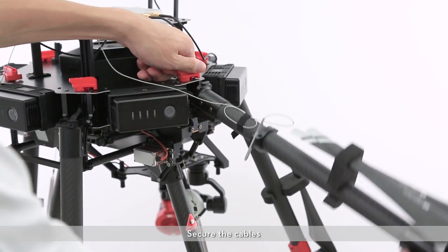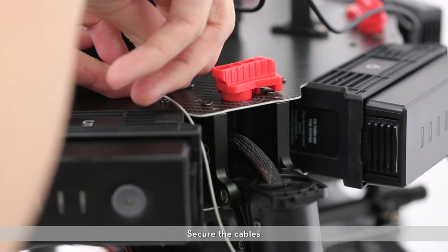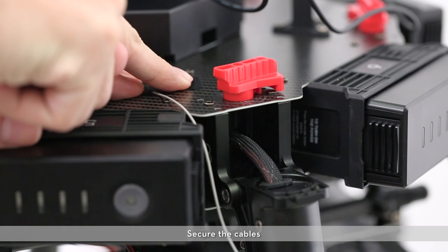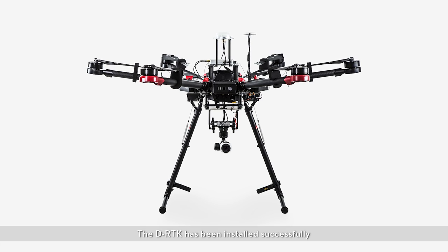Secure the cables. The DRTK has been installed successfully.